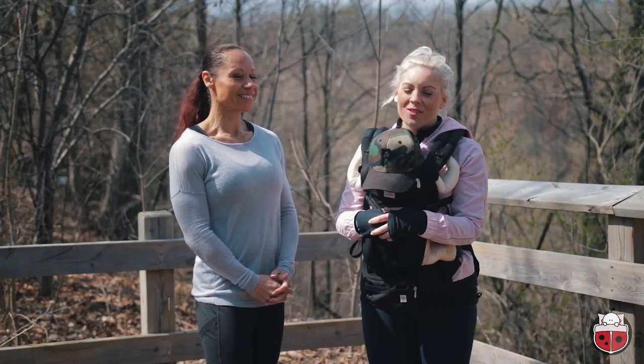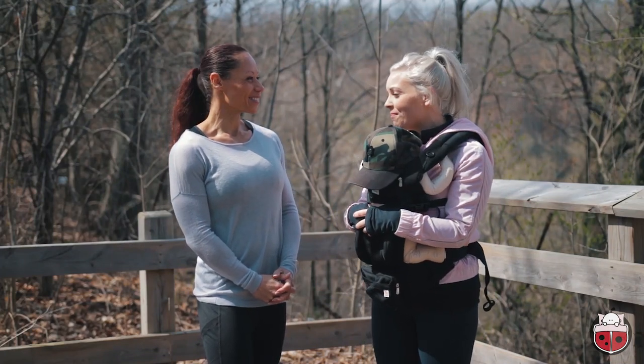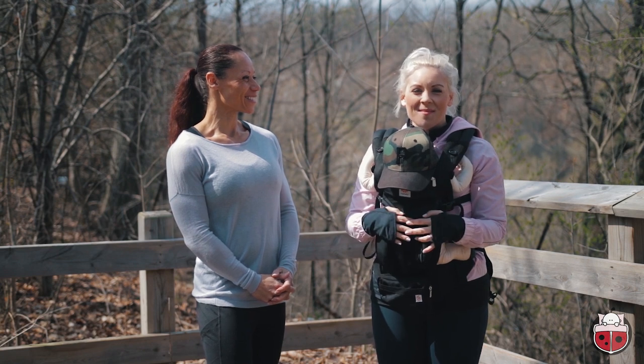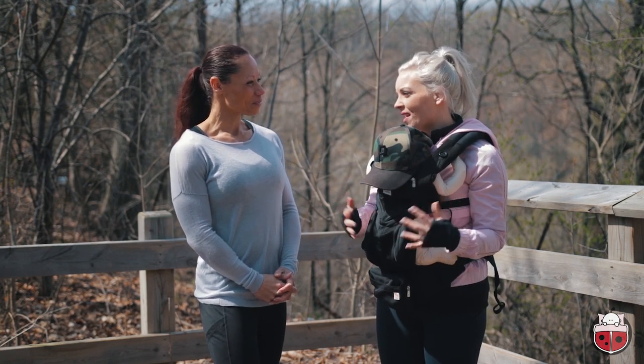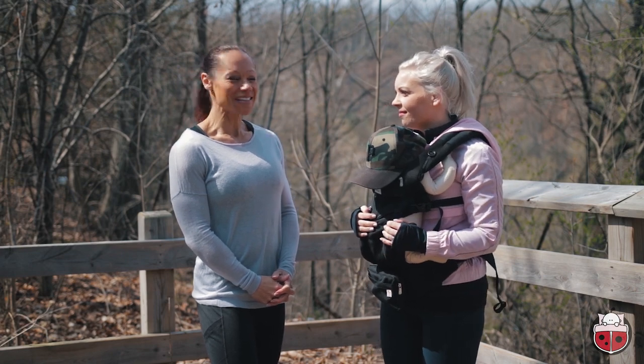On behalf of Snuggle Bugs, thank you so much for joining us today and giving us so many great tips for all of our friends to take with them out on the trails this summer with baby. I know I'm feeling a lot more confident about getting out there! You're welcome anytime.